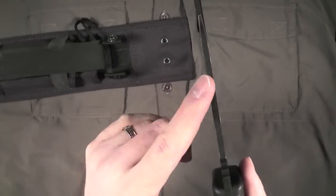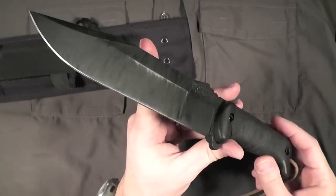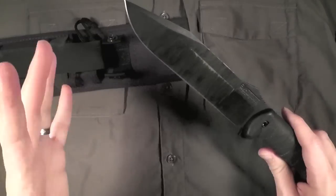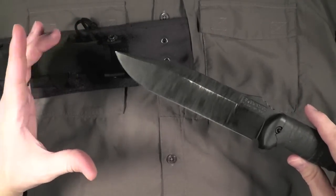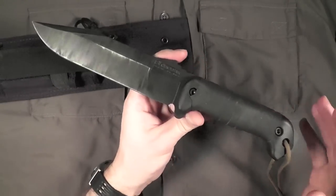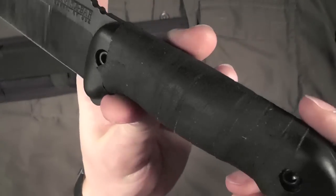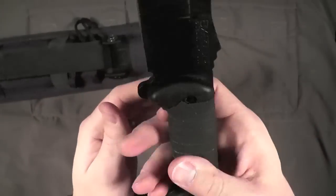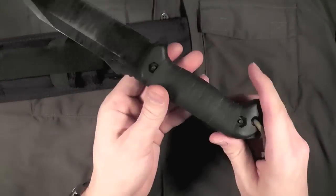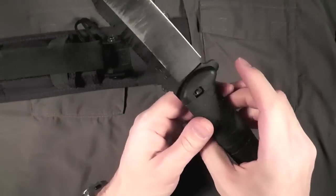Three-sixteenths makes for a very tough knife. The BK2, I believe, is in that same range — I don't own one, so I can't say for sure. And the BK9 is also about the same thickness, but a much longer knife at nine inches instead of seven. All three share the exact same grivory handle scales, which are a little bit slick for me, which is why I added sports tape on here.